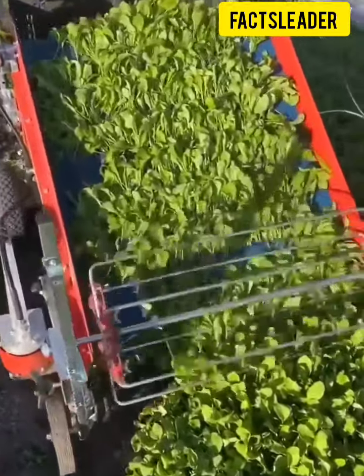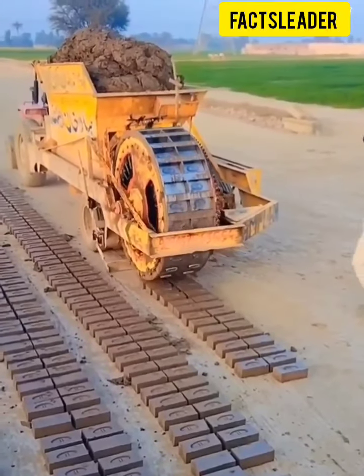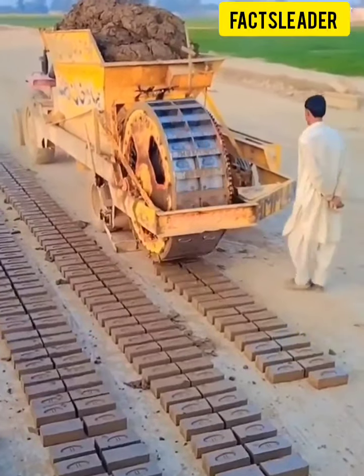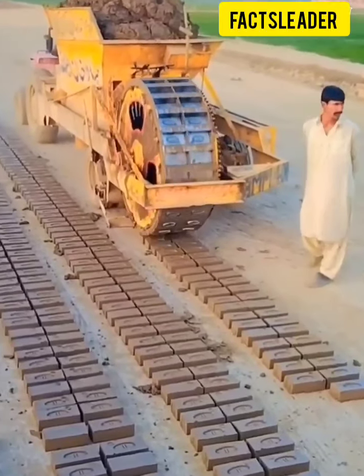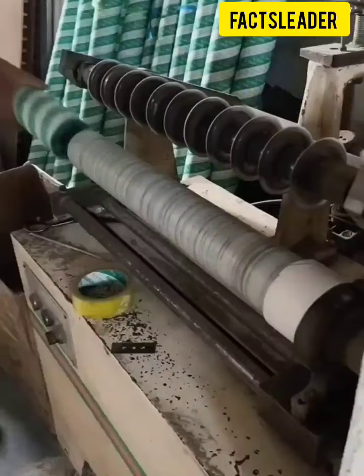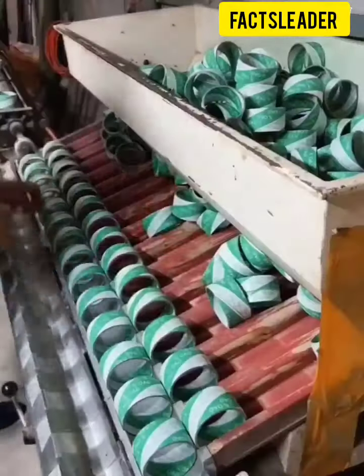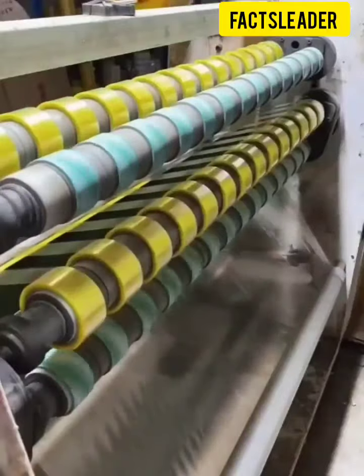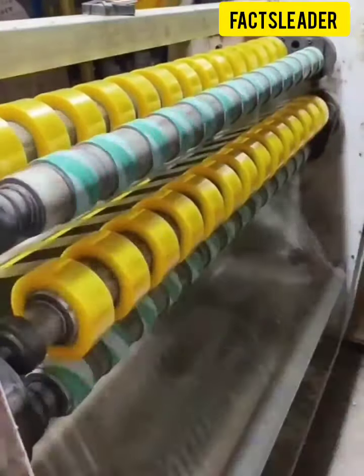Now you can see the arugula. Next you can see the brick making machine. Now you can see the sandals are made of arugula. Next you can see the tape making machine — now you can see the roll tape making machine.